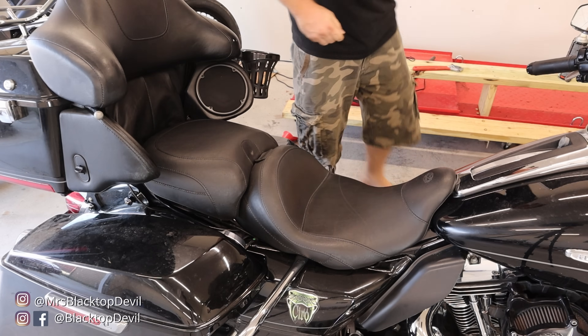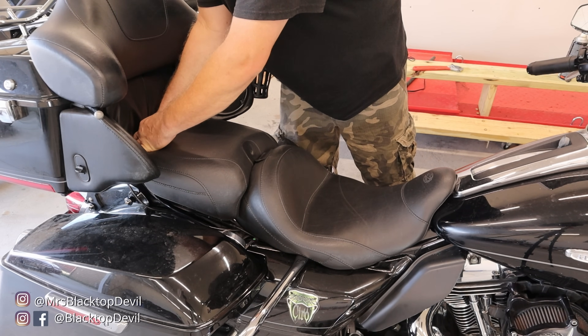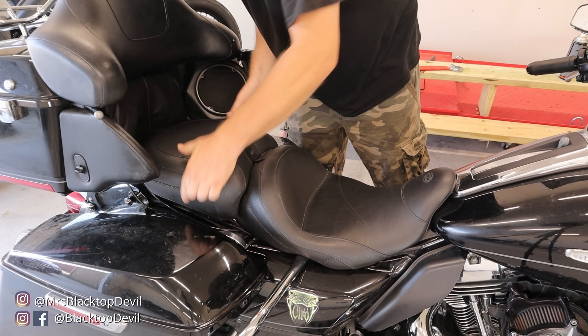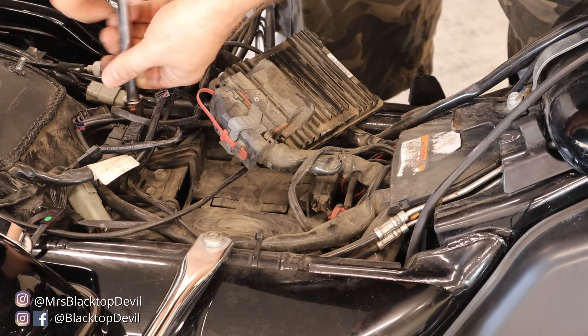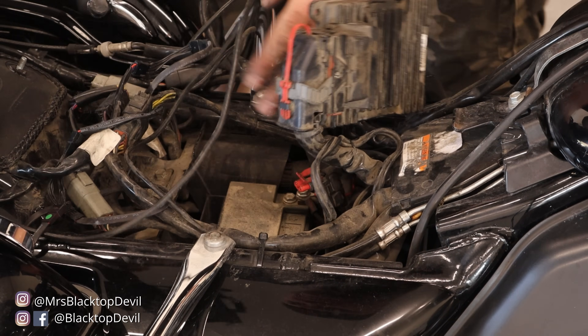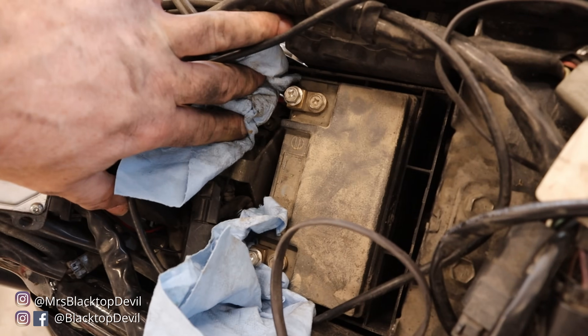First thing we're going to do is remove our seat, and then we're going to unhook the battery. Since we're going to be messing with wiring, it's always a good idea to unhook your battery. Once you get the battery unhooked, just separate your wires with a couple of towels — that'll keep the connections from touching so you don't have to worry about problems down the road with the wires.